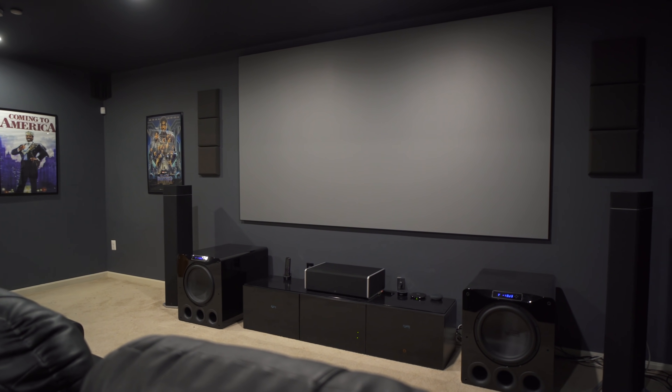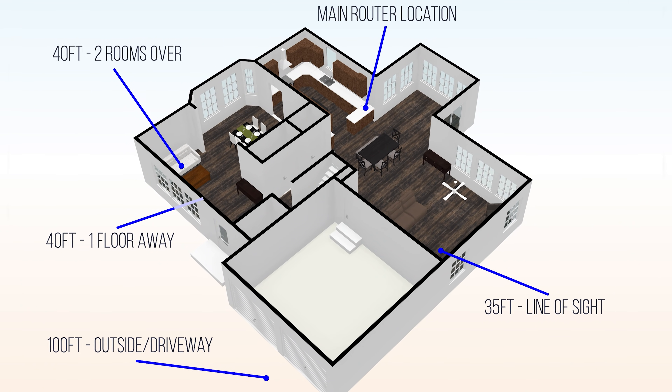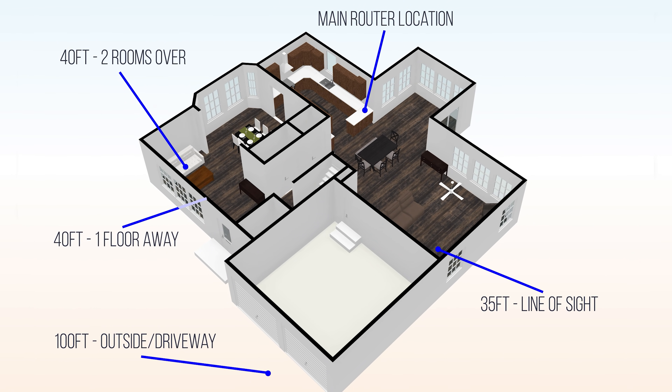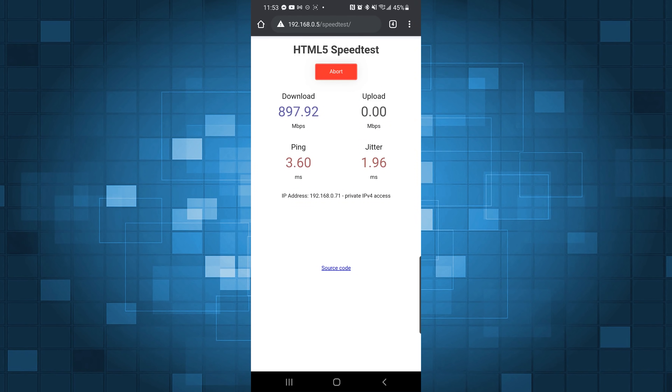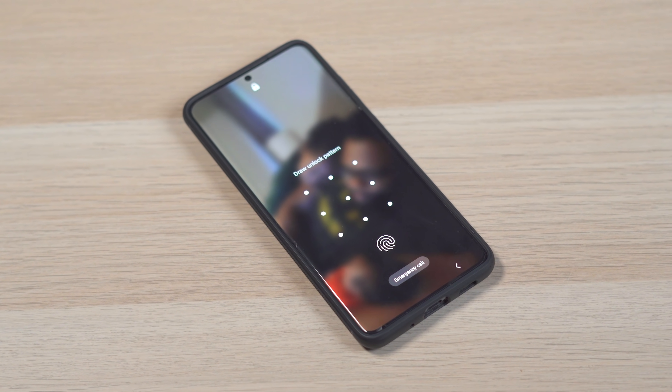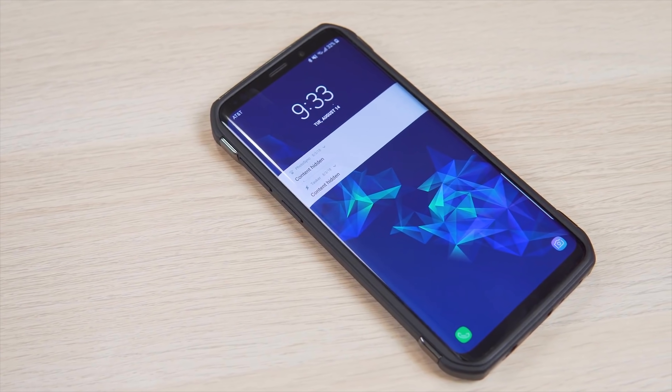My testing methods for this video were also the same as previous videos. I put all of the routers and mesh units in the same place, and I have five different testing locations around the house where I ran a minimum of six speed tests per location. I use my own speed test server to avoid unreliable external site results, and the devices I used were the Samsung Galaxy S20 Ultra for Wi-Fi 6, and the Galaxy S9 Plus for Wi-Fi 5.